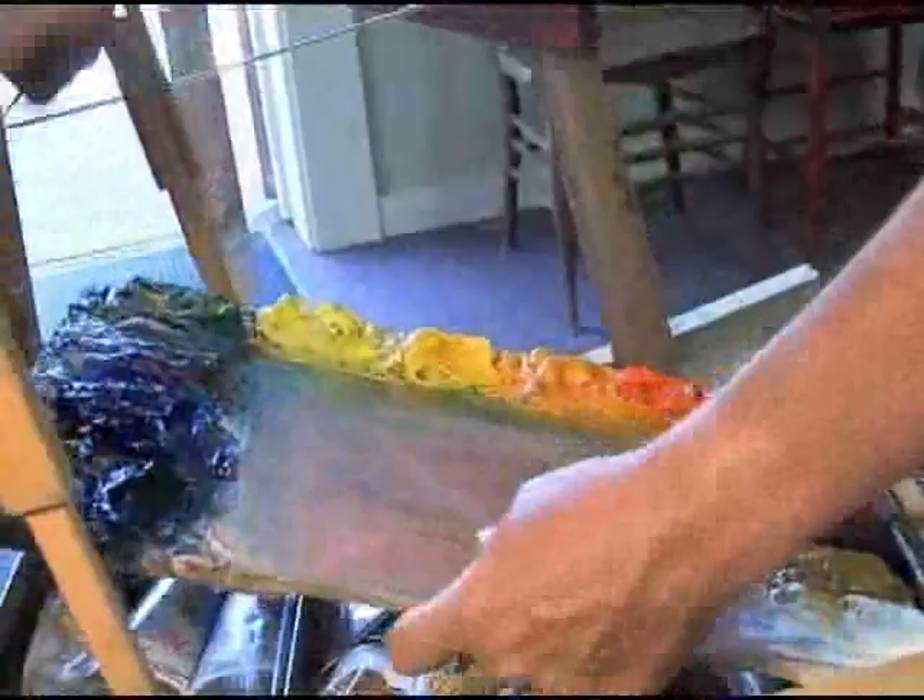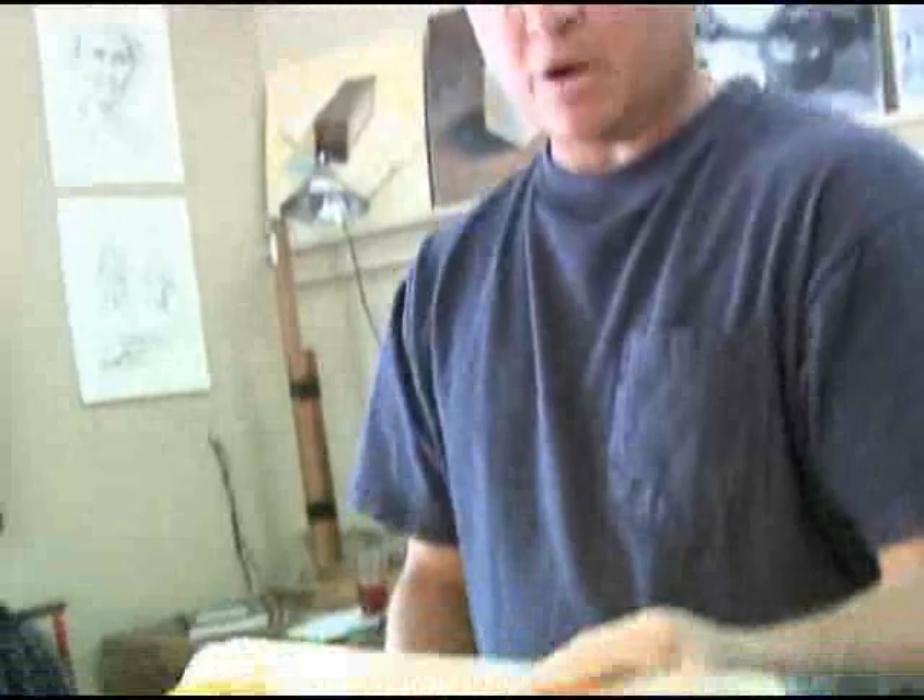I will show you this about it. This is my palette that I've been using. It's a wonderful old palette. I've probably been using this 10 years.